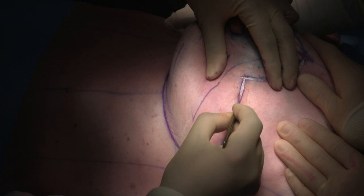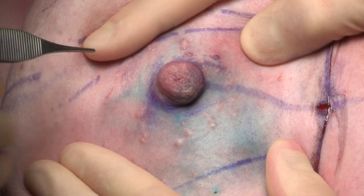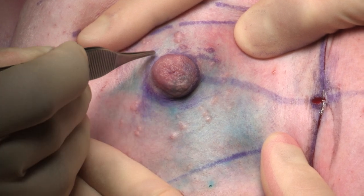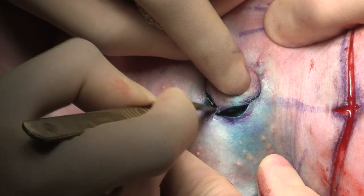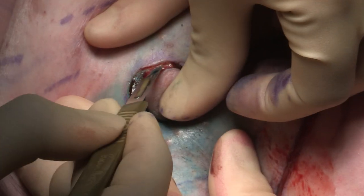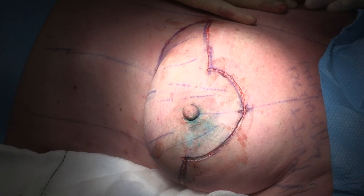The head is on the right hand side. The halter neck extension is based on saving the areolar skin. The nipple is removed and blocked with the mastectomy specimen.